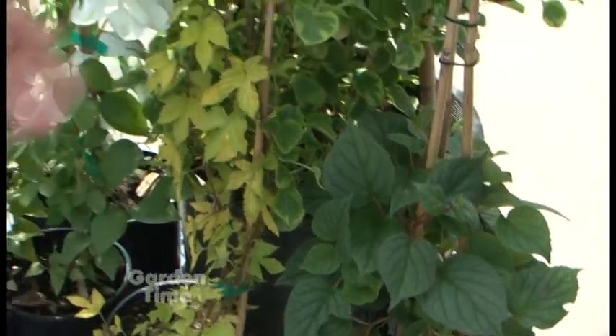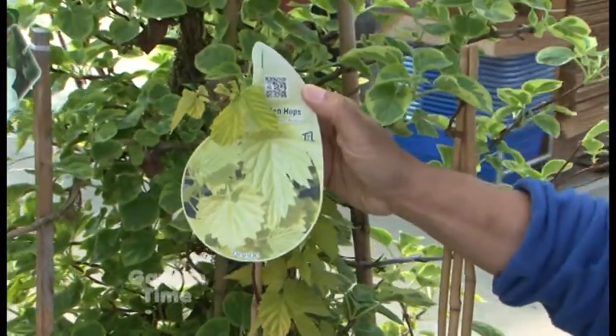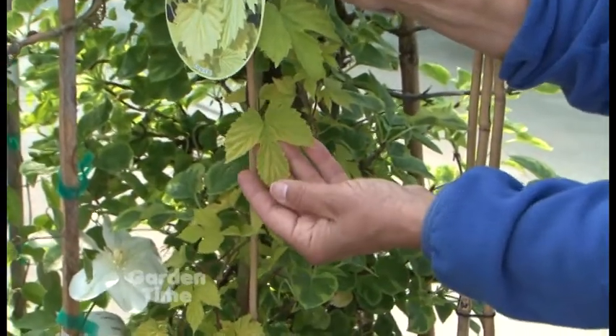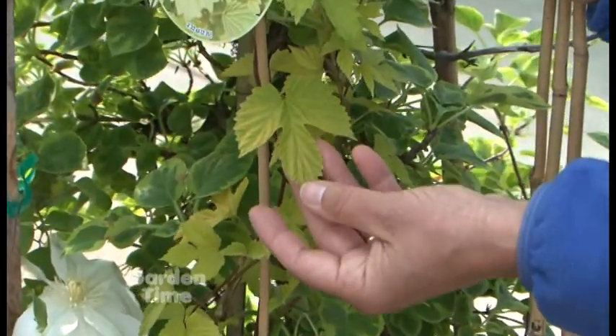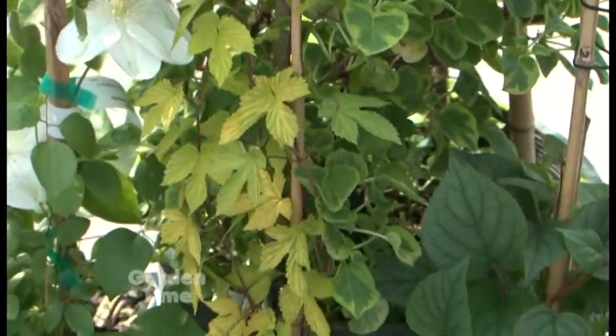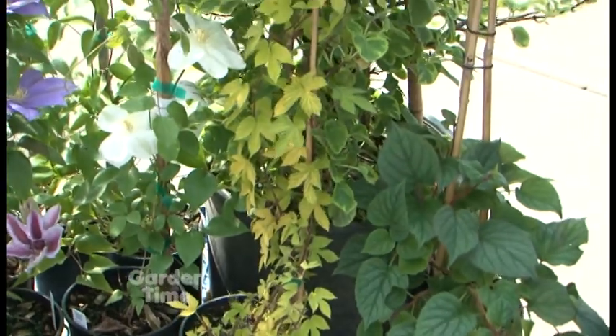This gold-leafed one is hops — this is where beer comes from. This is the aureus, the golden hop. It has great dimension with crinkly leaves, and you can get 30 feet of growth off this in a summer. It's a lot of fun, and people use it a lot over arbors to provide some shade.